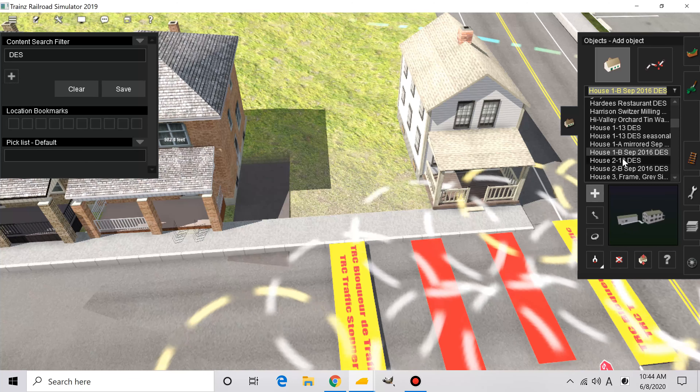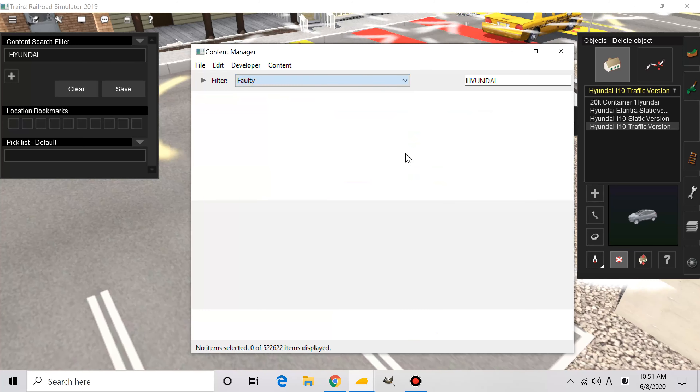To make it look like people actually live here I'm going to place some cars in these parking lots. What in the world — why is that car so small? Well, I guess it can pass as a toy car; to this scale it probably could be. Anyway, I'm looking for a Hyundai car because the first car I saw parked in this parking lot on Google Maps was a Hyundai. Speaking of Hyundai, I actually lost my job over a Hyundai car back when I was a traffic controller.